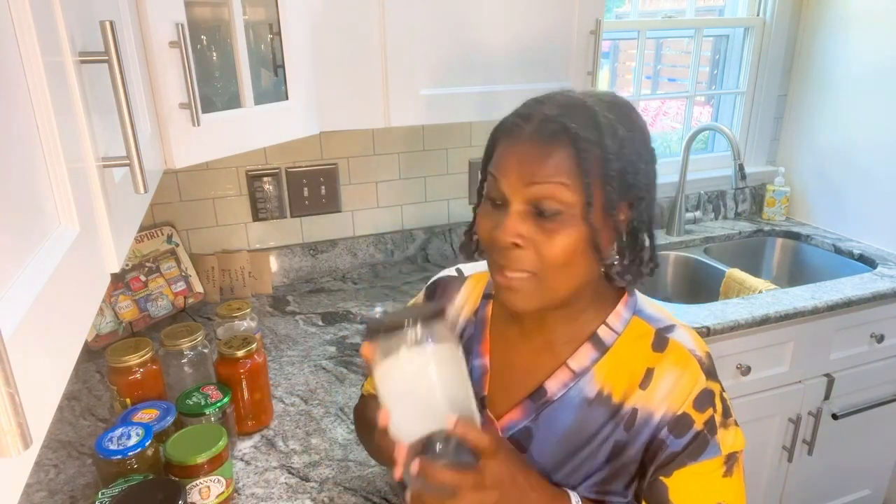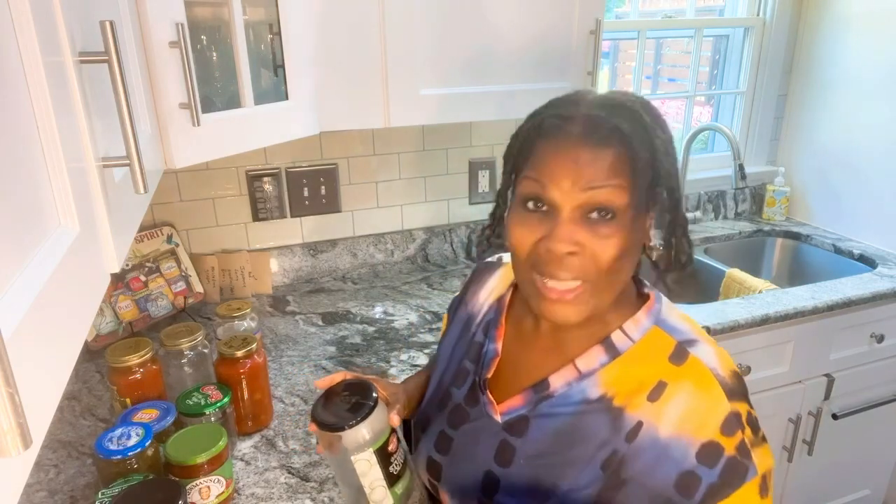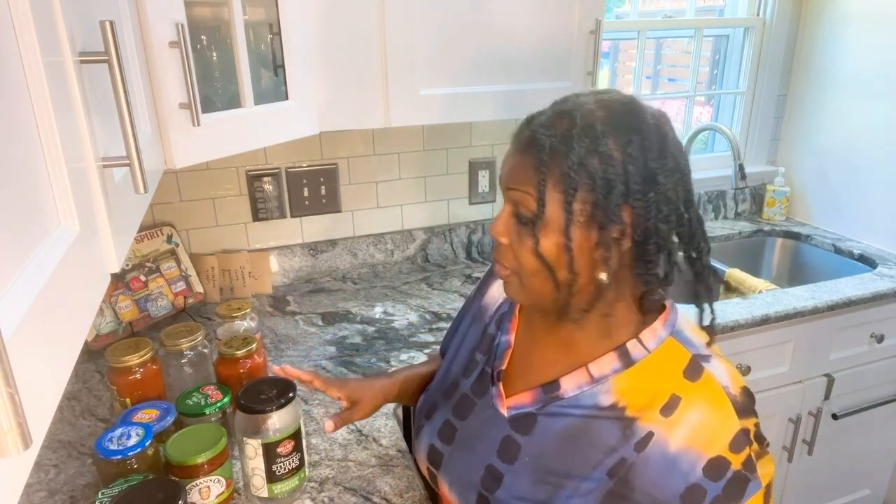Jars are getting so expensive. Call your mama, call your sister, call your brother, call your friend. Ask them, hey, don't throw away them jars — I'm going to come by and pick them up, just let me know when they're ready. Call whoever you can, because we're not going to be able to afford these jars. I've seen the prices just go up, up, and up. And grocery store prices are going up.